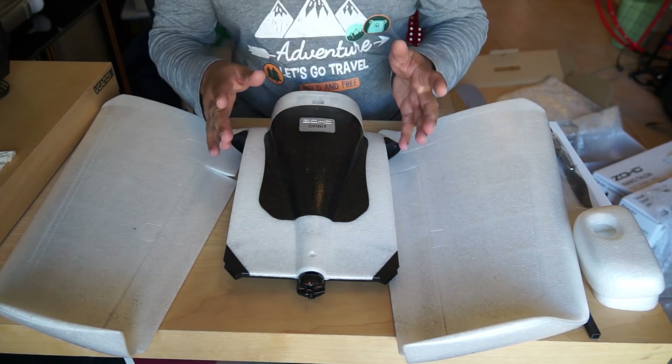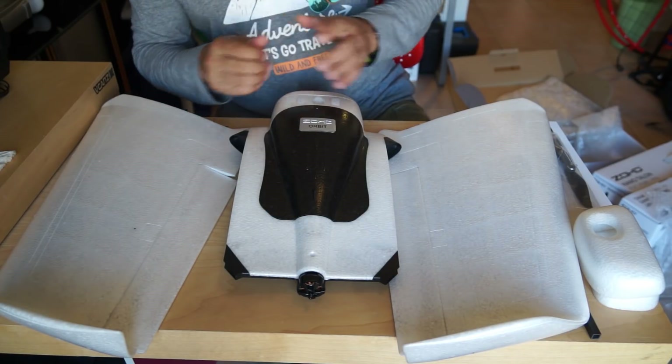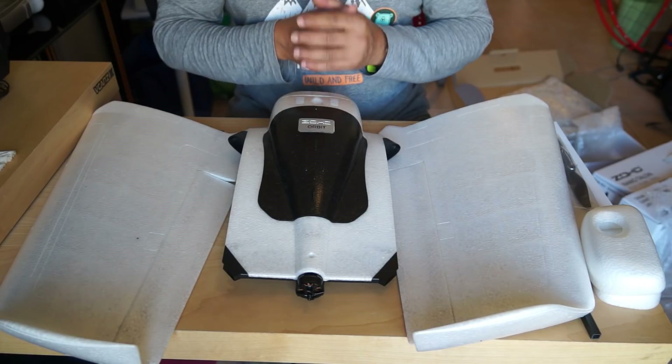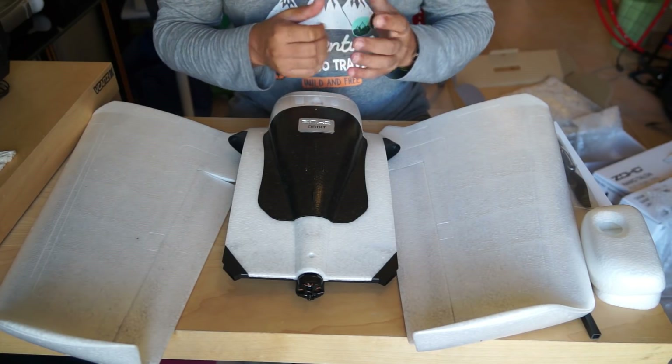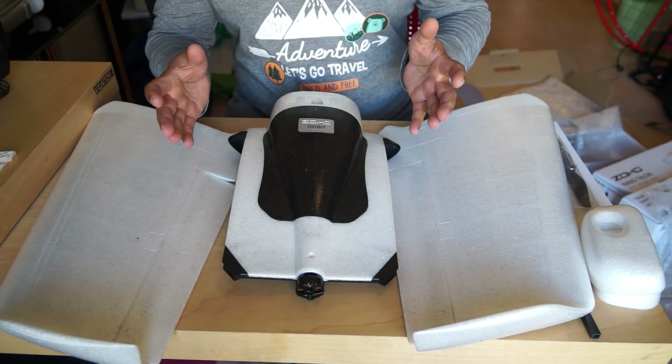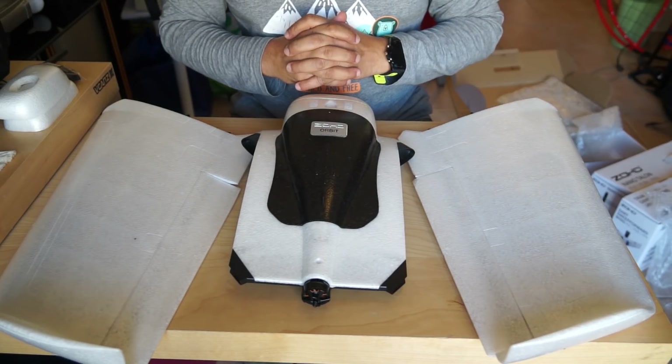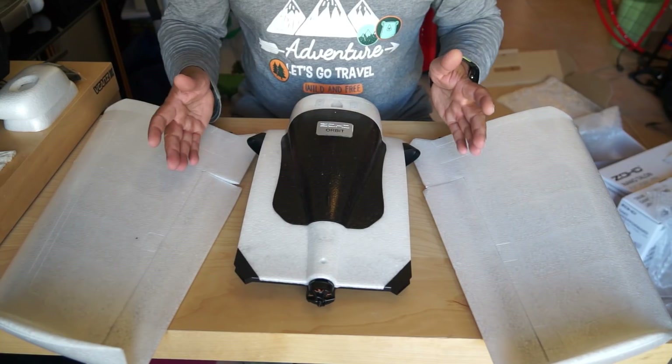I have the PNP version, so I need to install my own FPV system, which I can easily do as I have a couple of FPV systems available. First we will focus on its features, then prepare it for flight and flight testing, after which installing the FPV system will be a breeze. First off, this is a snap-and-fly design.